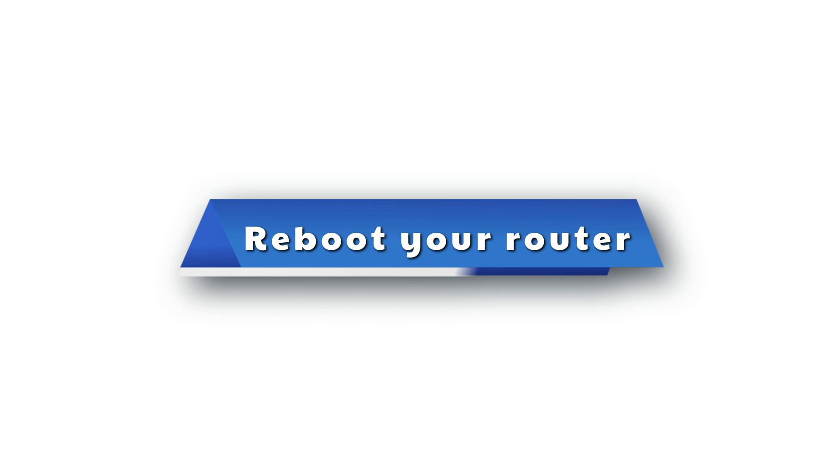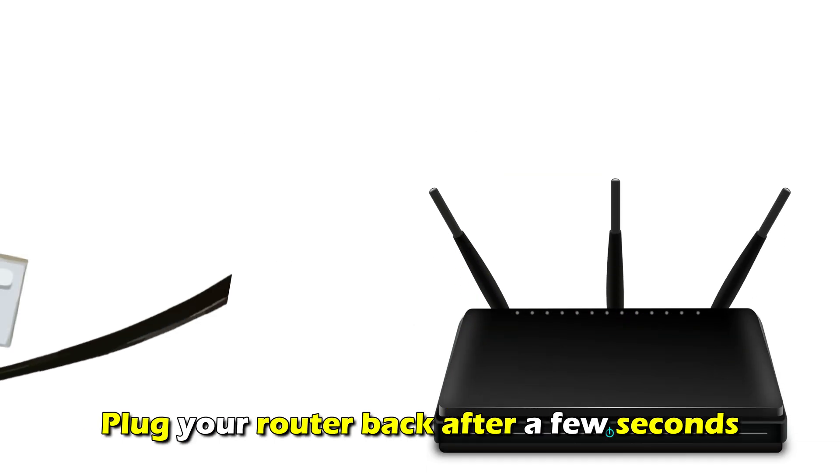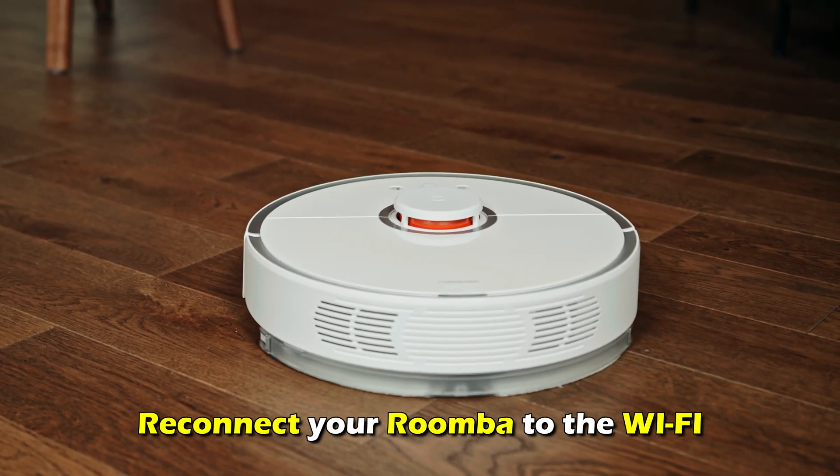Reboot your router. Unplug your Wi-Fi router from the power source and plug your router back in after a few seconds. Wait for the network to reconnect. Reconnect your Roomba to the Wi-Fi.